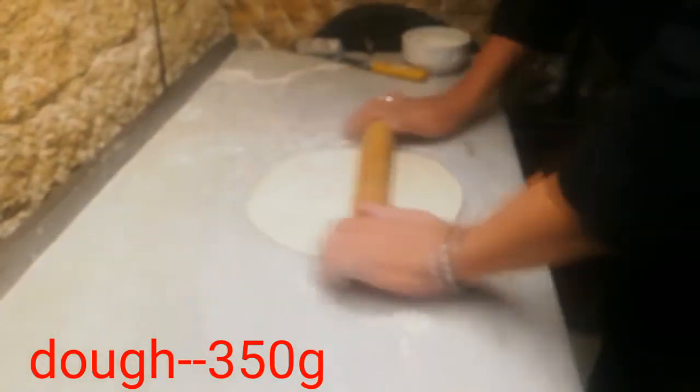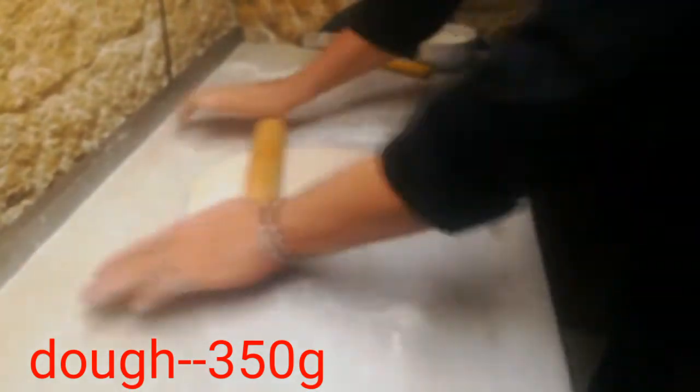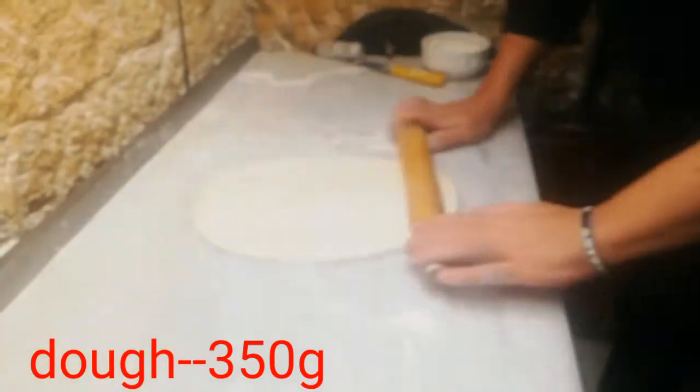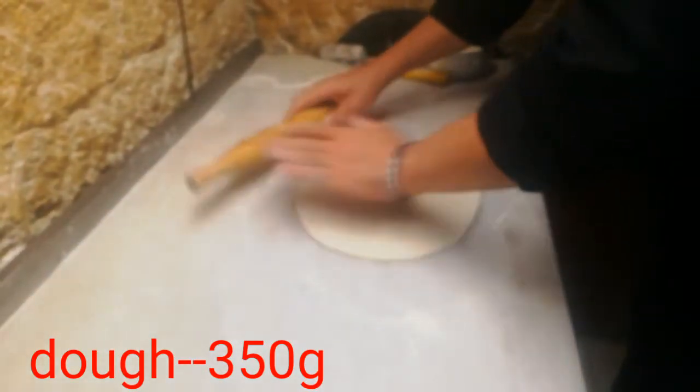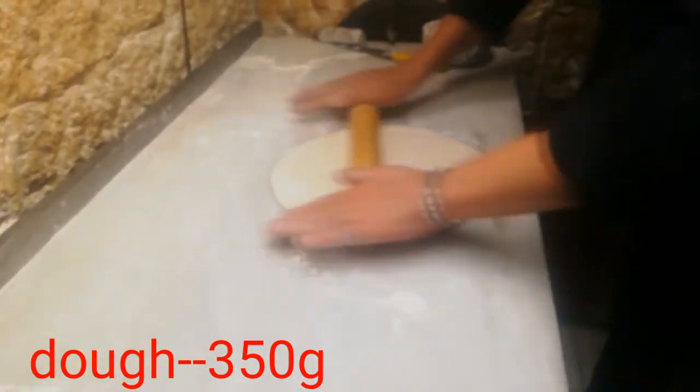I am going to show you how to do this video. We take...